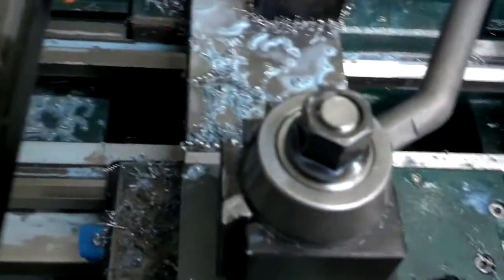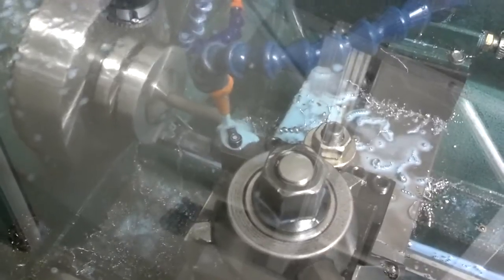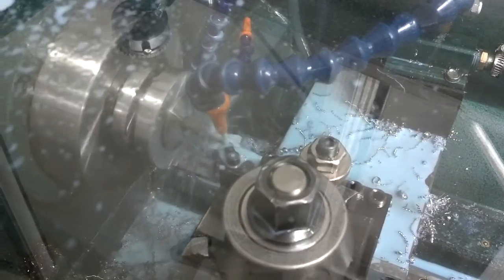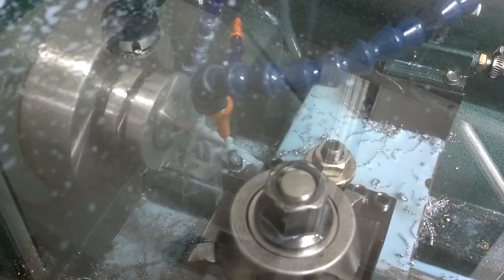We cycle start. Brings the tool over to the change position. Cycle start again — goes across the facing cut, sets Z-0. Start turning the shank down to quarter inch, then turning the thread diameter.